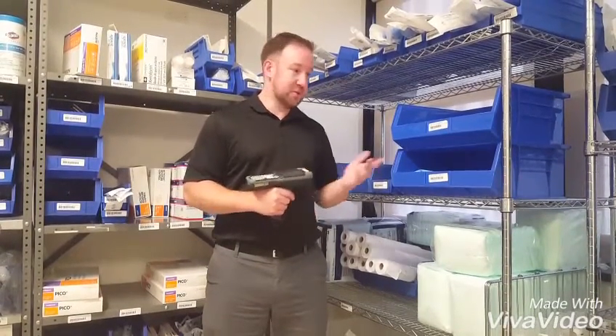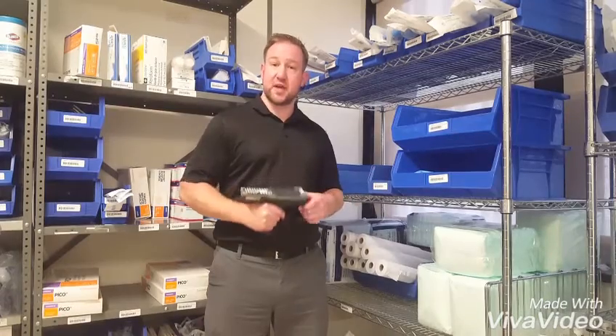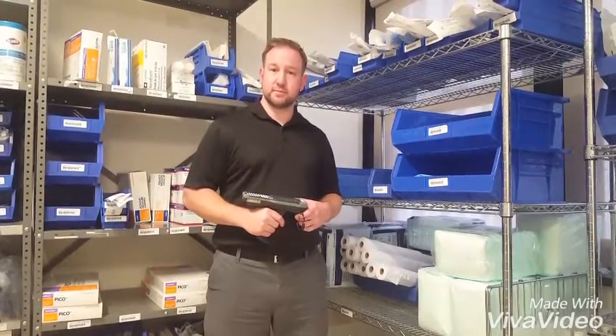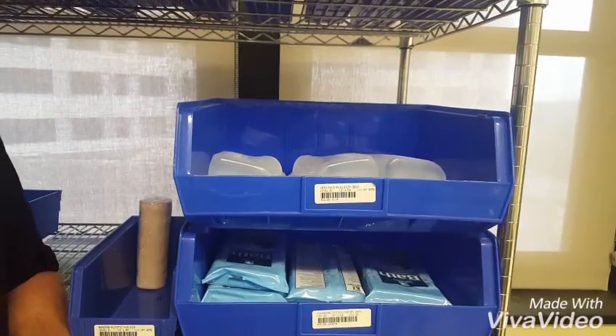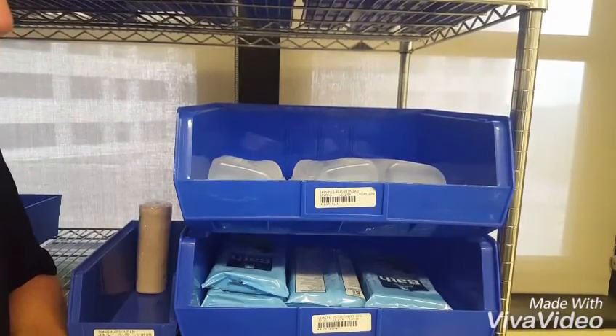At this point we are ready to scan our items using the handheld scanner. So now we are ready to scan our items.